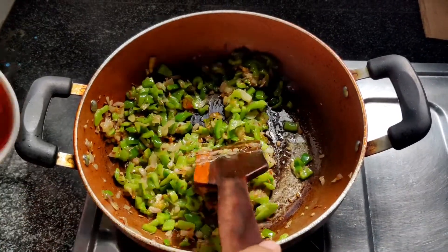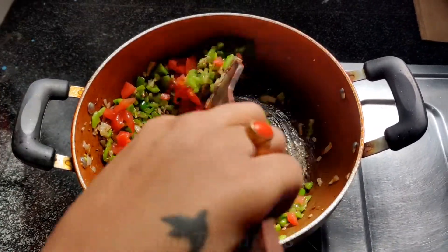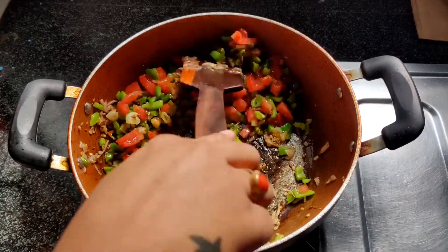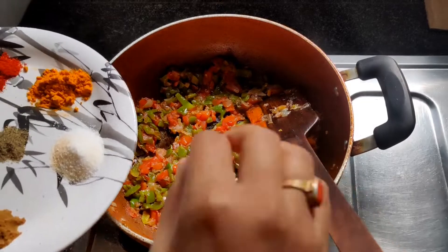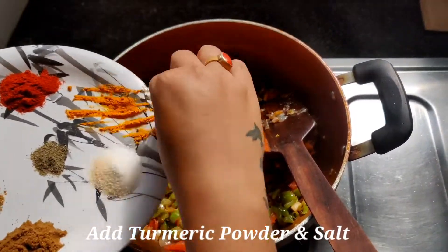2 minutes later, we will add the tomatoes and cook for 2 more minutes. Then we will add haldi and namak.